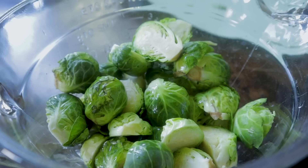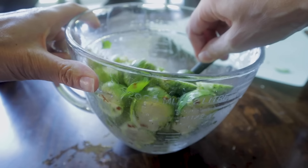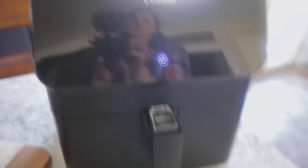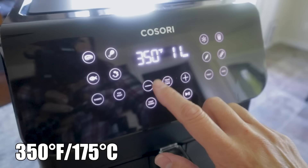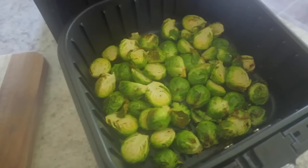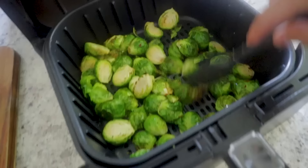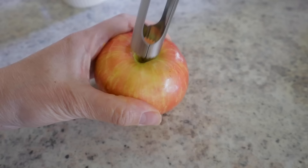Drop the Brussels sprouts into a bowl, pour in about two tablespoons of avocado oil, add a quarter teaspoon of salt, a quarter teaspoon of pepper, and a quarter teaspoon of red pepper flakes. Stir to coat everything well. Drop into the air fryer, spread them out, and cook at 350 for 10 minutes — stir once in the middle. They're already smelling fantastic — let them go for another five minutes.